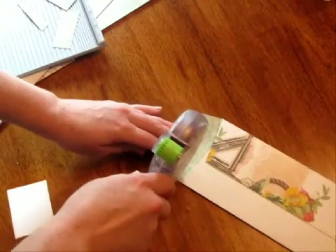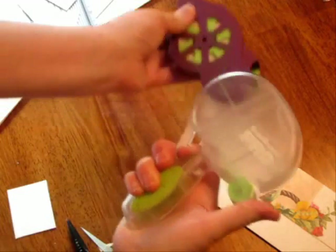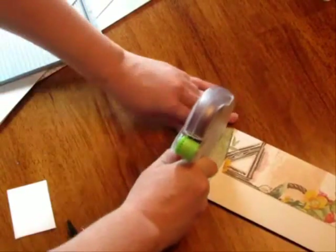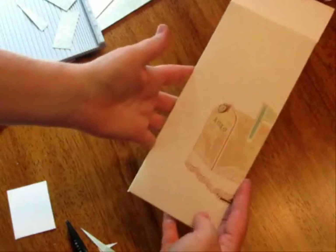Then you want to put your flap up, so you can apply a little bit of glue. If you don't like pushing this way, that's what the Glue Glider Pro Plus is all about — you just pull out the cartridge, flip it around, put it back in, and then you can pull towards you. So there we have a cute envelope. We can ink it up, we're going to die cut it, and put little brads and circles here with some cord.